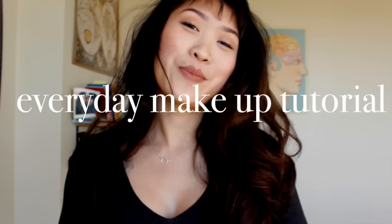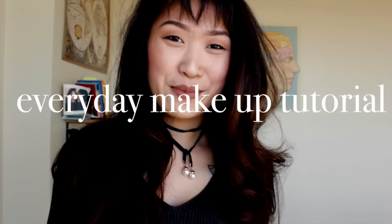Hey, what's up guys, long time no see. Today I have a makeup tutorial for you guys. I call it my everyday makeup tutorial — I've been doing this makeup, this hair, this look for the past couple of months and I just wanted to share it with you guys. So if you want to see how I went from this to this, then keep watching.